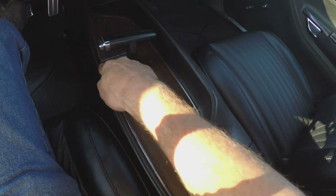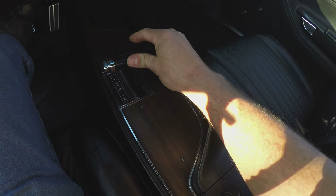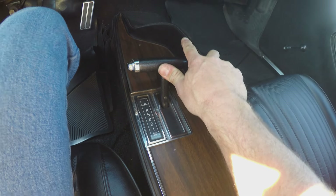Most shifters of this style in this era, when you put them down in one and pushed it all the way up, would just go directly to neutral. But this one's got the Mopar slapstick, which is really common on these automatics, these E-bodies.